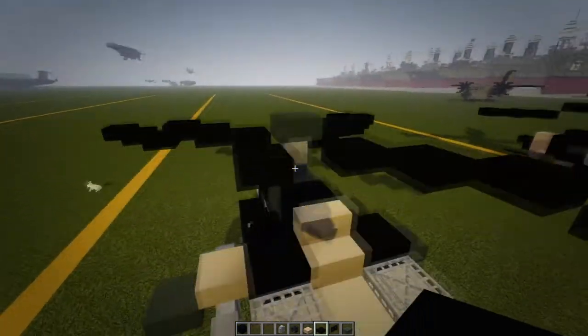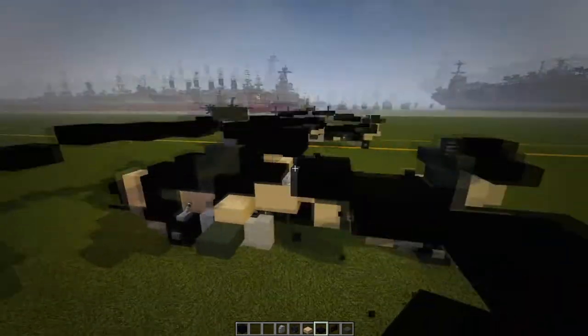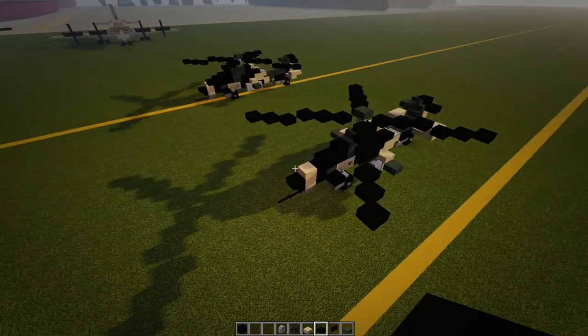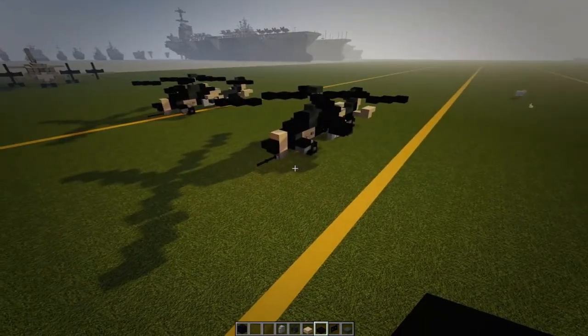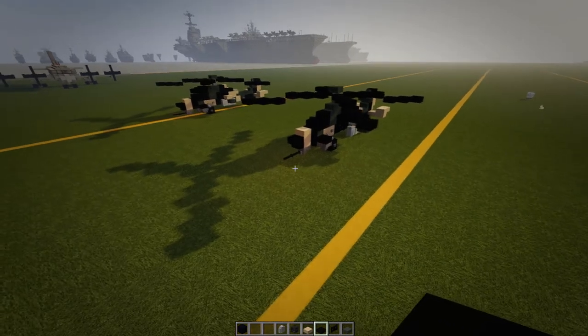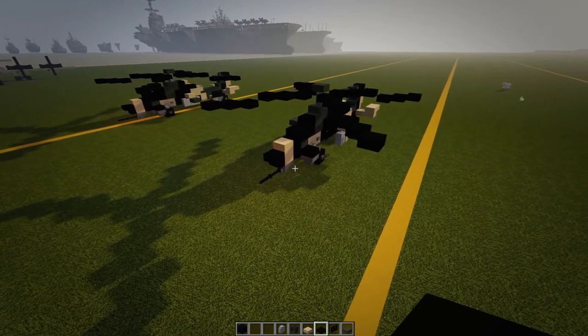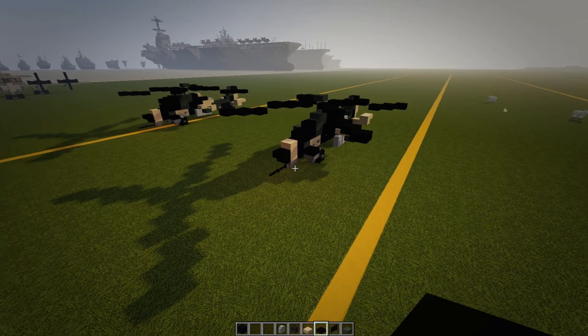Once you've done all four corners, you're all finished. This is the last time I will do this helicopter — this is the final version. If you use this on a server or world, please give me credit. Feel free to leave a comment, hit the like button, and join the Discord — the texture pack is in there. Hit that subscribe button, I'll catch you all later, peace out.